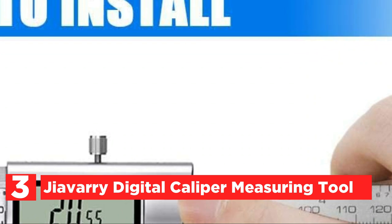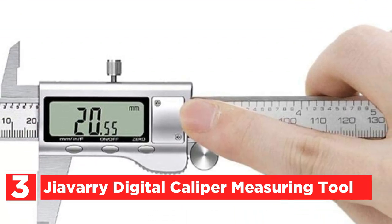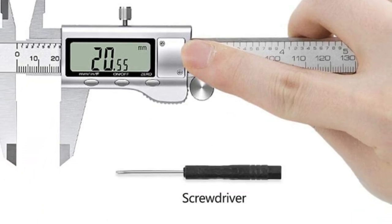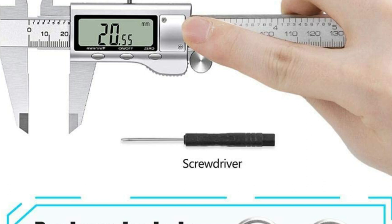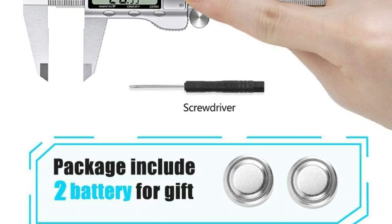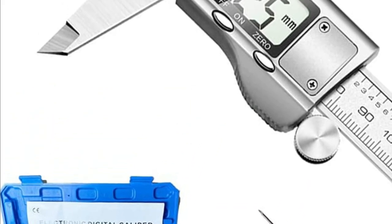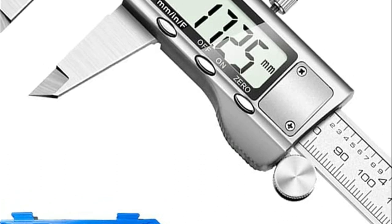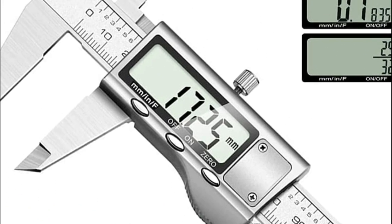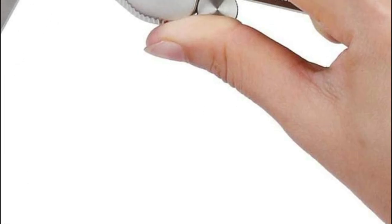At number 3, the Jaivery Digital Caliper Measuring Tool. This Vernier caliper is composed of high-strength stainless steel and is dirt-proof and waterproof. The lifespan of this stainless steel digital device is much longer than those made of carbon fiber components. It is powered by a battery, with one pre-installed and two spare batteries included. The clever design lets you reset the device to zero by simply pressing a button and start an entirely new measurement at any point on the scale.